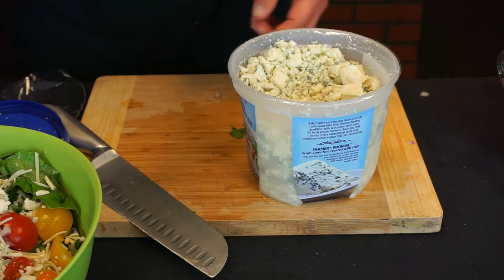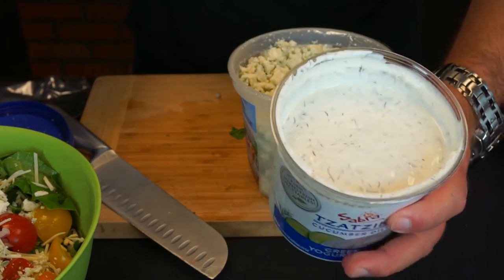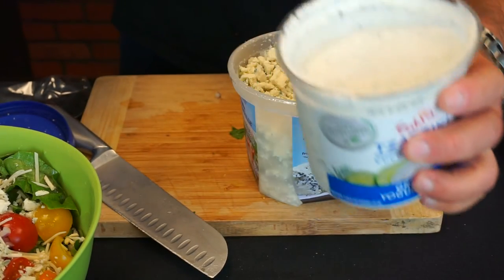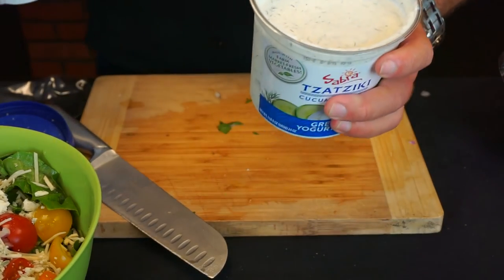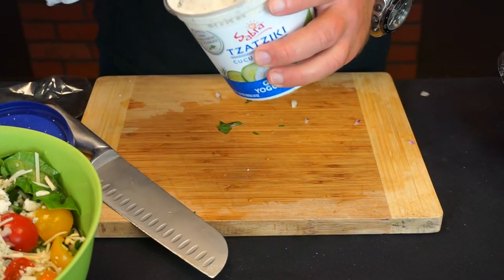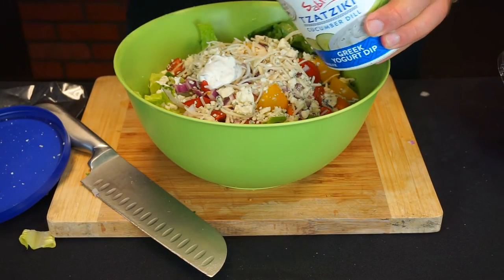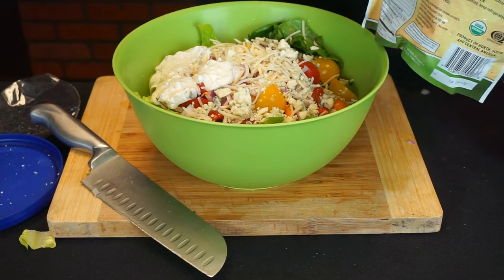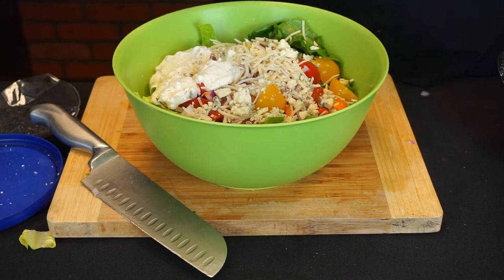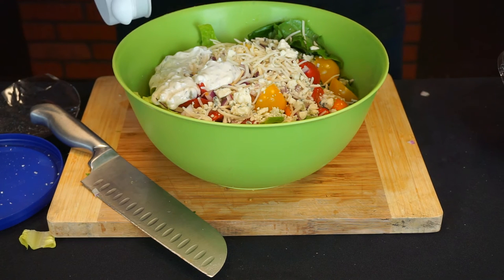For the dressing I use tzatziki sauce, which is only 40 calories per two tablespoons. I'm going to use four tablespoons, which gives us another 80 calories — so we're up to 140 calories each. The rest is just the roughage and the salad. I'm also going to add some chia seeds for texture. Chia seeds are loaded with antioxidants, nutrients, healthy fats, and all kinds of other great stuff. Just a tablespoon of chia seeds — that adds about 60 calories per tablespoon.